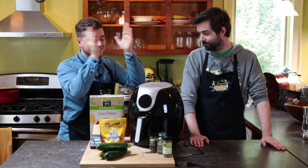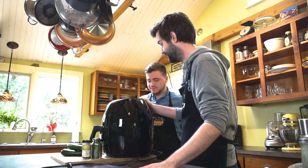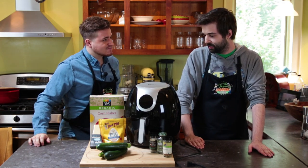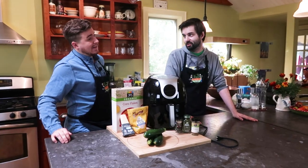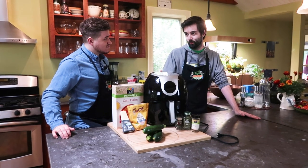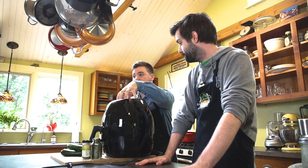Wait a minute. What is this thing? This little handy dandy contraption is what we call an air fryer. Oh my god, we just got this in the other day courtesy of Magic Chef. Yeah, it's a pretty neat device. Seems pretty sturdy. So basically we can do some frying — fried foods without actually having to use any oil, which is pretty cool. So we're going to be doing some zucchini fries today? Yeah, we're going to make some zucchini fries and see whether or not it actually works. I'm very curious to find out if it actually does the trick.